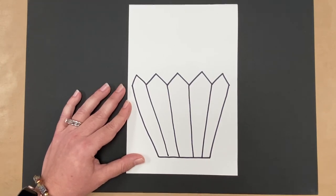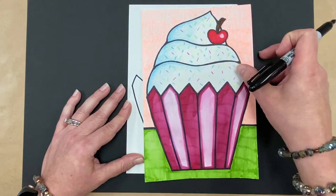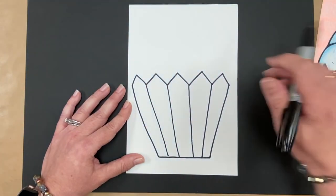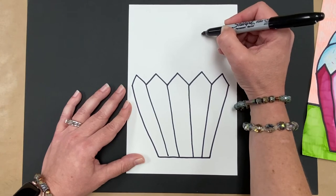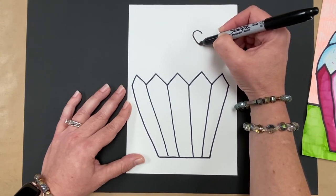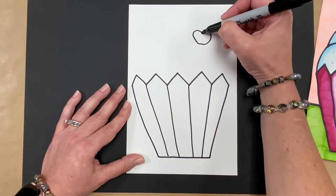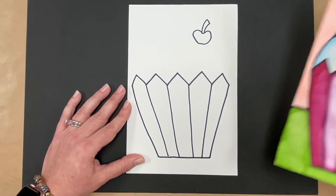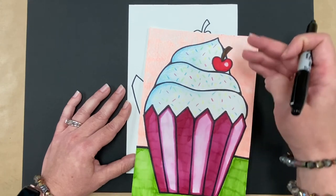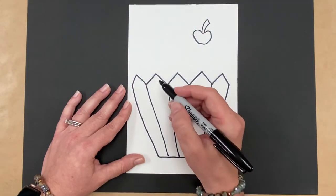Next, we're going to put a cherry on our cupcake. The cherry overlaps everything — it's in the front. The shape for the cherry is kind of circular but also a bit heart-shaped, going down and around. Then make a stem going up, curving it a bit. Remember it overlaps and is in front of all the icing, so I'm drawing it first so my lines won't go through it.